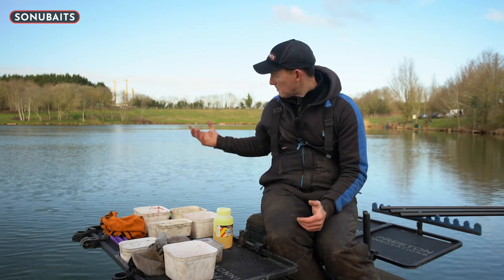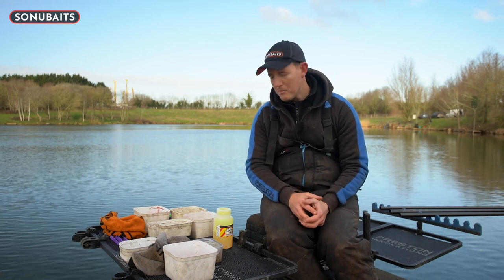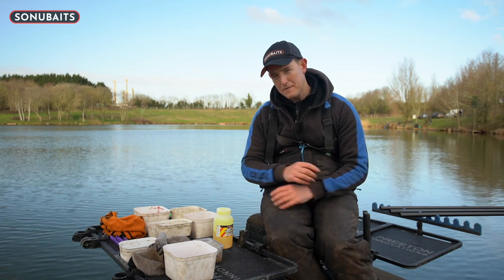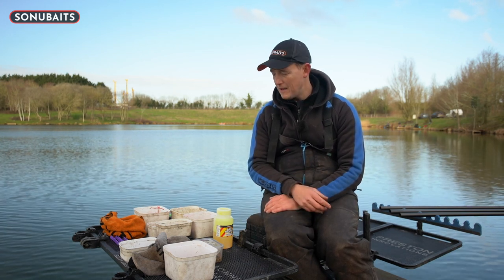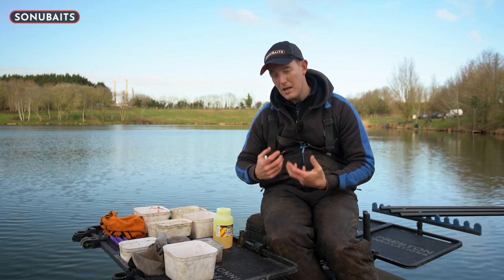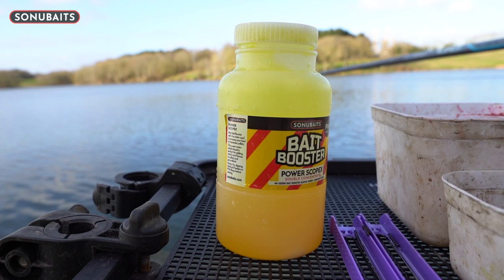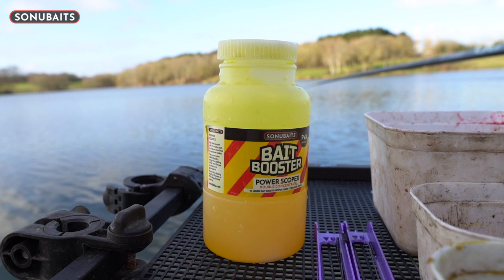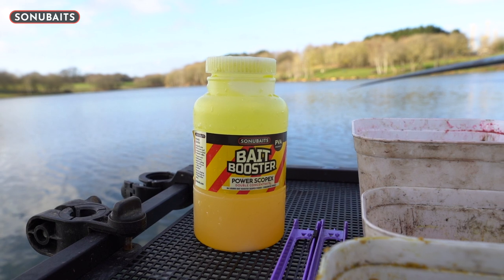At Medellins, like a lot of fisheries, it's fishery pellets, which is absolutely fine. I'm looking to prepare my pellets in a way to give myself something a little bit different. Particularly when I'm fishing for silverfish, I like to have something quite sweet and bright in my bait. So I prepare all my bait using the bait booster - the Power Scopex bait booster. The other bait boosters don't have any element of dye, but the Power Scopex has a strong yellow dye in it.